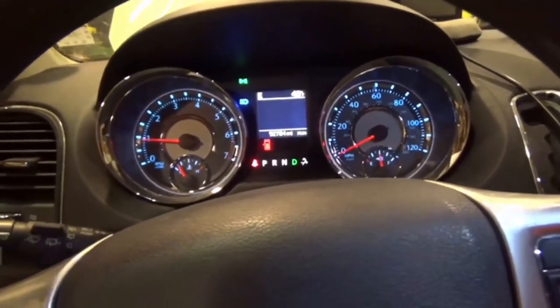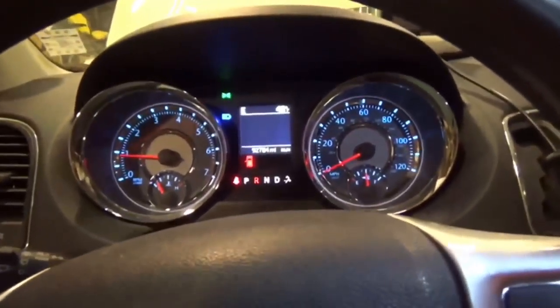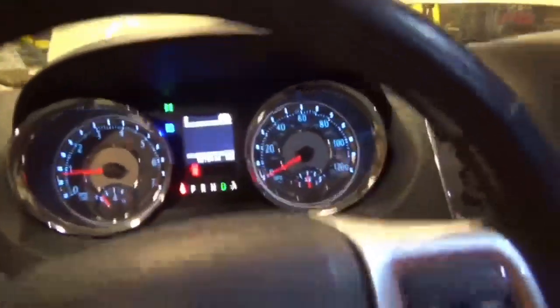I'm gonna check the brake fluid real quick and then we'll take her for a spin. I got something else I'm gonna show y'all before I get going from down here. So — $32 and under an hour of my time, got it done.